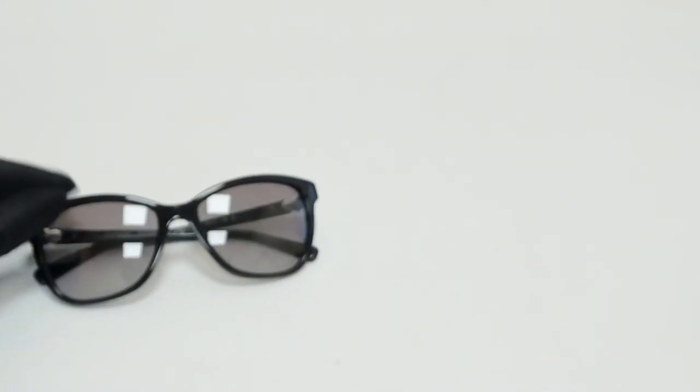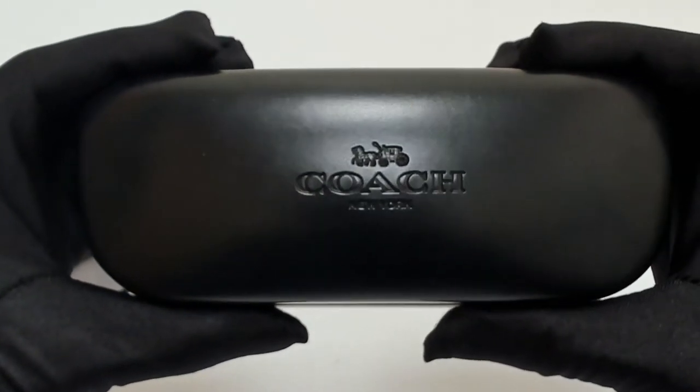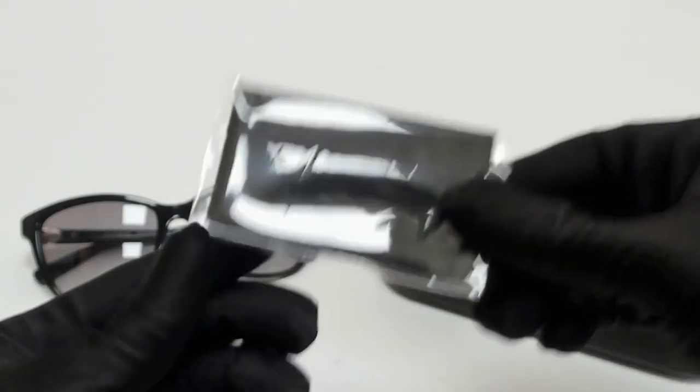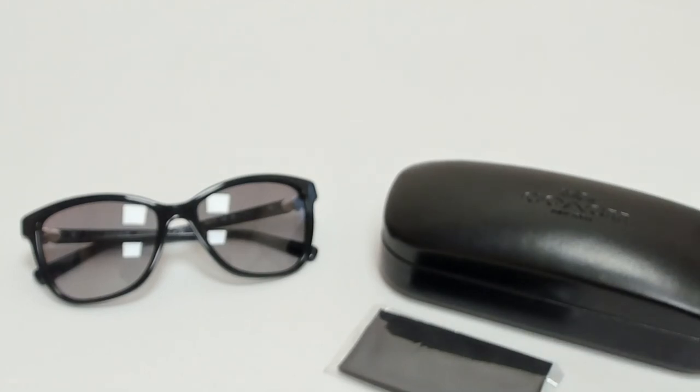The glasses come with a case which color and style may vary, and a cleaning cloth. Thank you for watching and have a joyful day.